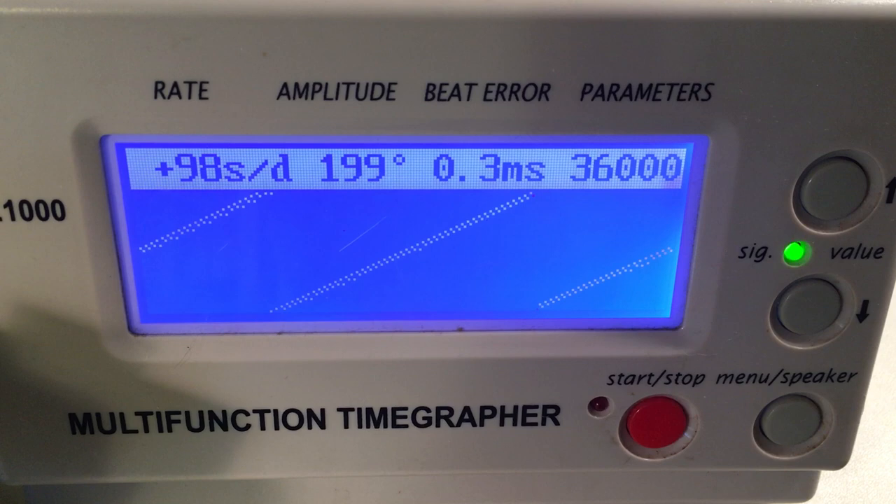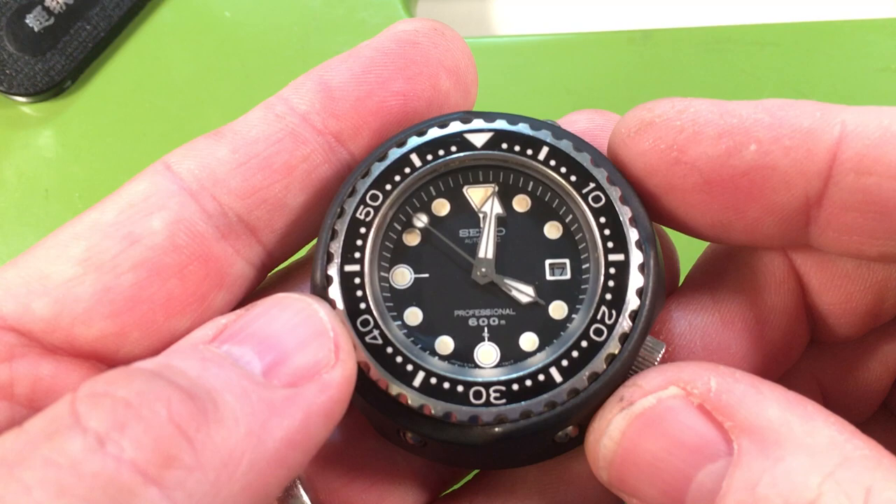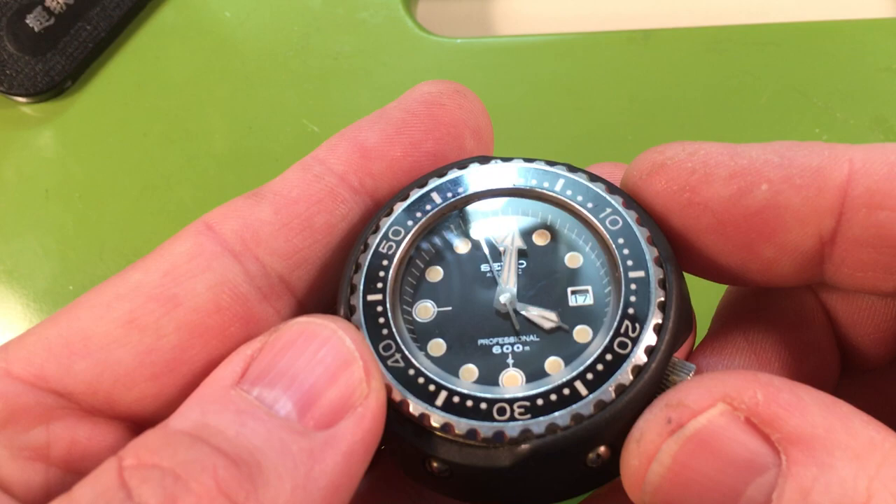Look at that — it's cleaning up. Let's talk cosmetics: there is just absolutely nothing to be worried about. 201. This is completely original. Look at the crystal — there isn't a mark on it, and that is the original crystal. The AR coatings on the underside are intact. Look at the brushing on the case back.